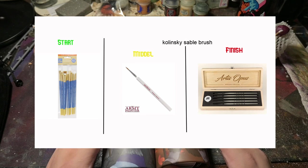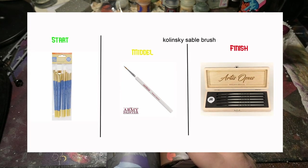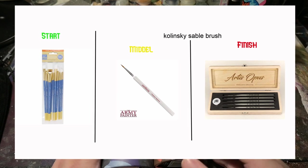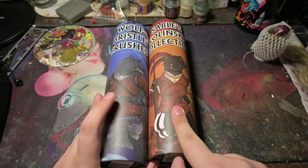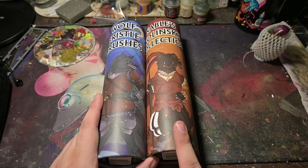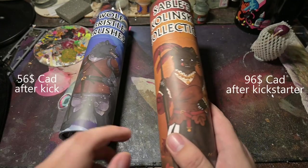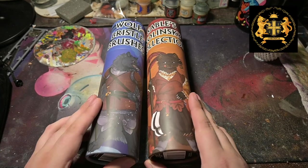I'd say these are your daily pro brushes, whereas Michaels brushes are your in-between starter to standard use brushes. Games Workshop, Army Painter, and Vallejo brushes are your mid to intro-level pro painting brushes. These Kolowski brushes are your pro painter beginner brushes — your expert intro, your warm-up into what pro painting is going to be like. This was about $40 USD and this one was about $60 USD. I'll have a link for the brushes down below.